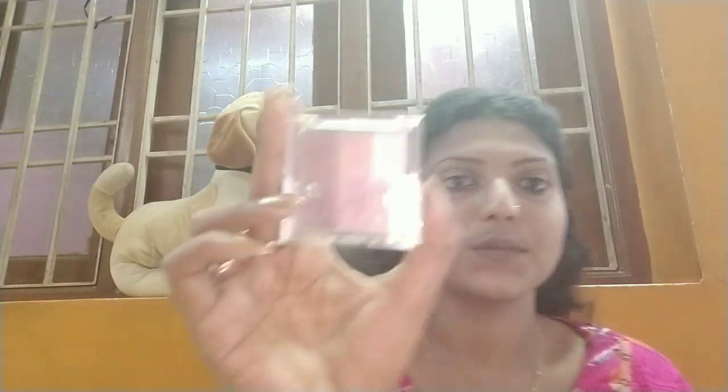Now it's time for the eye makeover. I'm using the Maybelline City Mini palette with a smooth eyeshadow brush. I apply a transition shade — a light brown shade — in the transition area. Then I use a transfer brush to apply a blue shade in the outer corner of the eye and blend through the transition area. I'll repeat this process on the other eye.